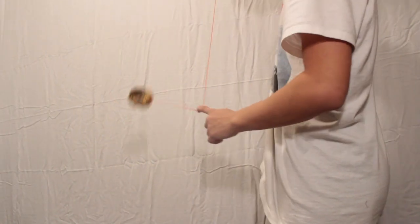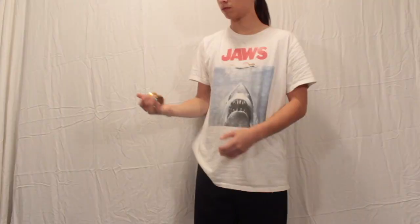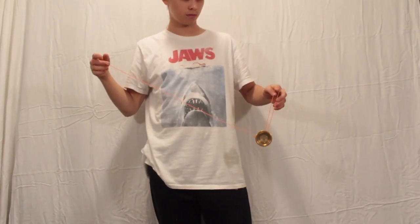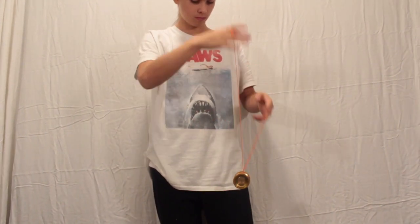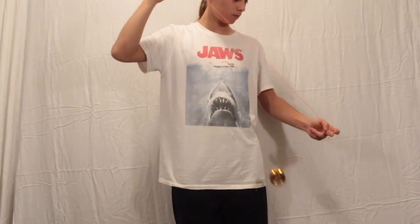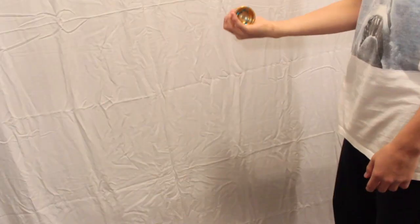The very first one is the front bind — you throw the yo-yo straight down in front of you and then bind it right back up to your hand. Number two is the side bind, where you throw the yo-yo to your side, it wraps around, you catch it on a trick called the trapeze, flip it back around, and then bind it. Number three is similar — you throw it to the side, catch it, throw it under — but it's more difficult because you have to learn a flip on the side mount, and then that returns it to your hand.